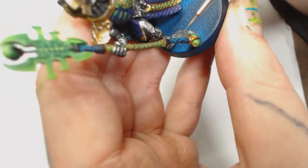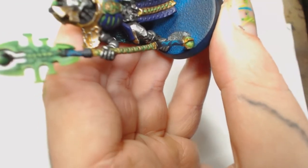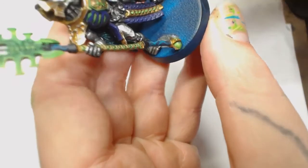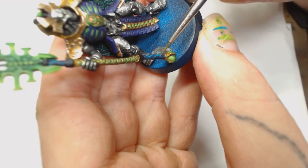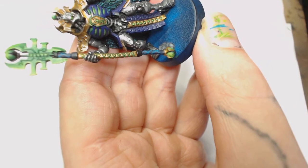Now we're going to add Off White by Model Color into the Hawk Turquoise, water that down, and pick out any part of the marble that separates into multiple directions - just pick those bits out to give them a bit more light and contrast. As you can see it's starting to come together. It's not an easy thing to do - I'd like to try and do another tutorial just on marble.